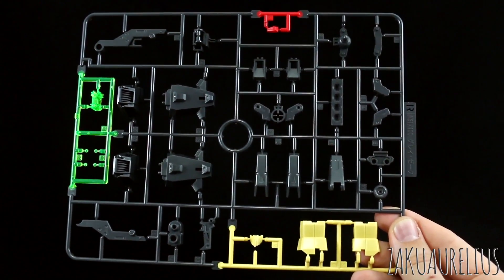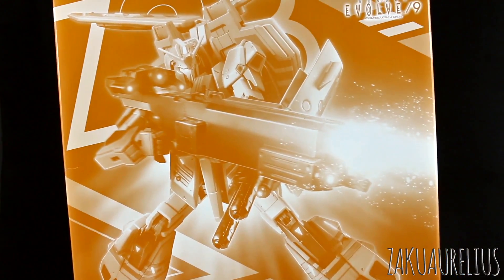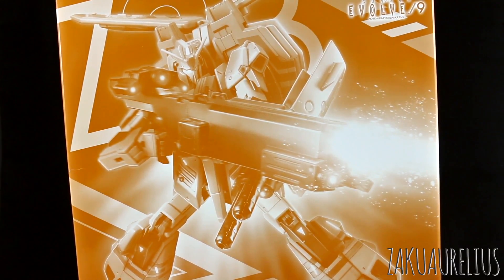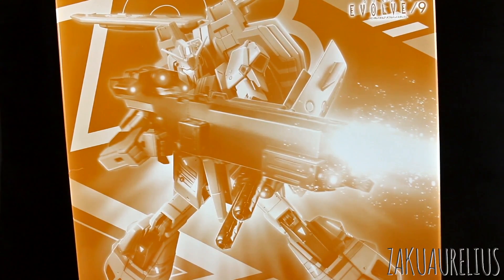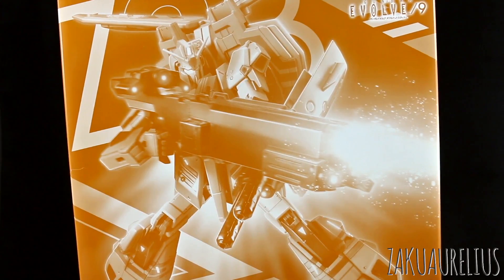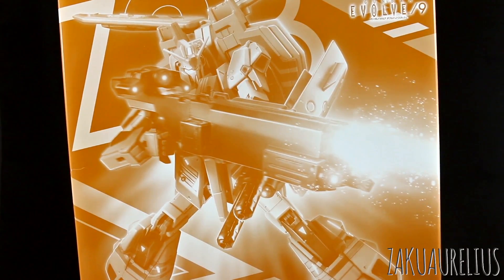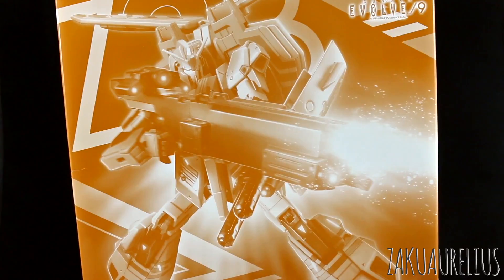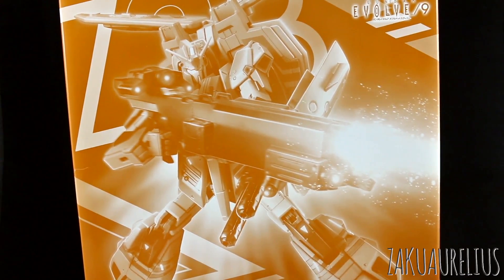So that is it — that wraps up unboxing the P-Bandai Master Grade Zeta Gundam 3B Type Grey Zeta. Looks like a really cool kit, I'm definitely looking forward to checking this out. As you guys may know, I've said on many occasions that the Zeta Gundam is not really one of my favorite designs. I like it fine, but it's just not one that I really go crazy over. But this one I do quite like — probably helps because of the color scheme. I really like that orange color scheme, and that new huge gun and the huge shield, it's pretty cool. I like the new weapons for this. So thanks once again to Alex for letting me borrow this kit, and thanks to you guys for watching this video. If you have any other questions or comments, leave those down below. Otherwise, see you guys in the review.